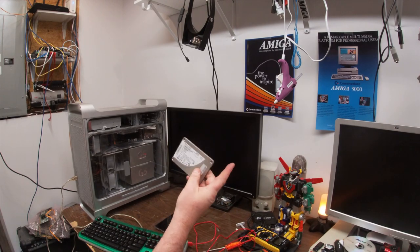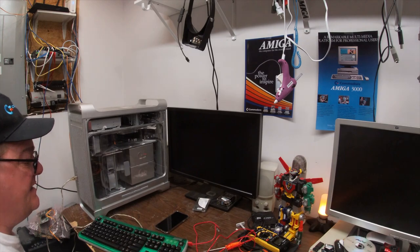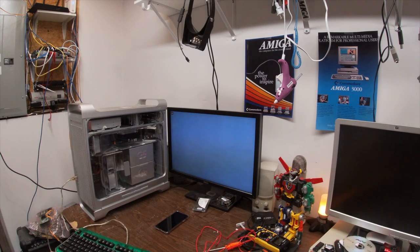Here's my Morph OS SSD — 160 gig Intel. Put that right there. Look at all this dust. Holy crap. That's all from the server. I might actually have to wipe this desk down with something. Here's my Mac server. Should auto log in.